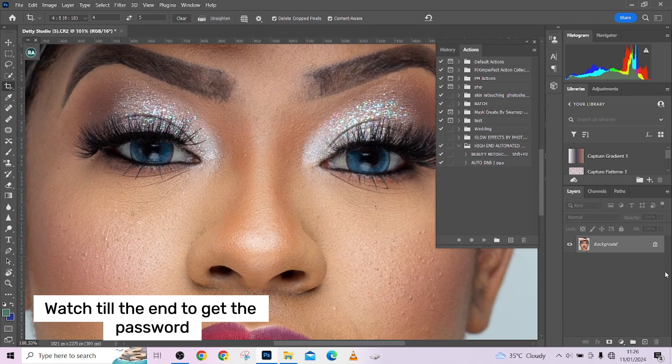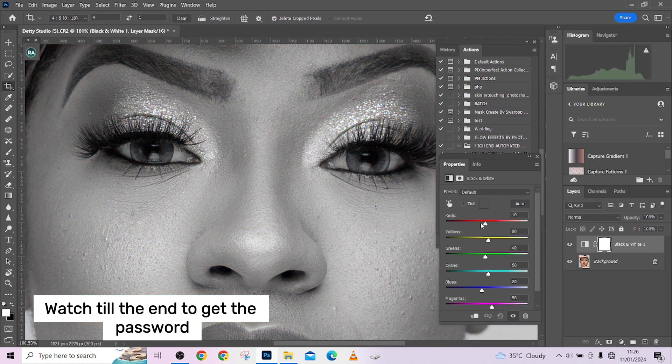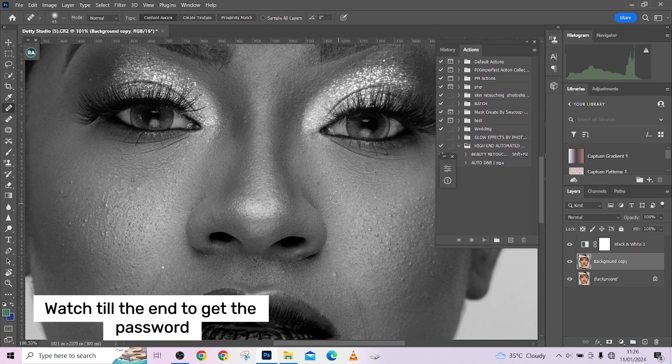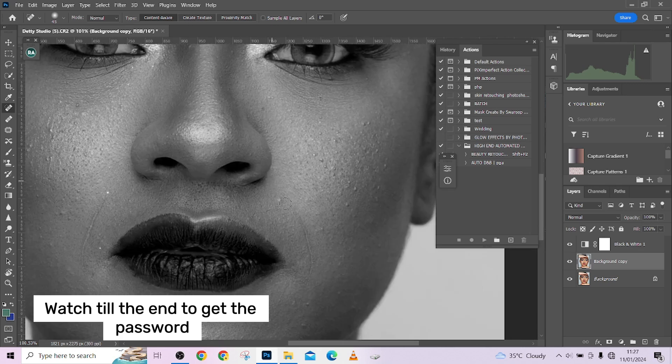The first thing we'll be doing is to take care of the blemishes. To do that, create a black and white adjustment layer, take down your reds, then go back to your background layer and immediately go over the blemishes and take care of them quickly.